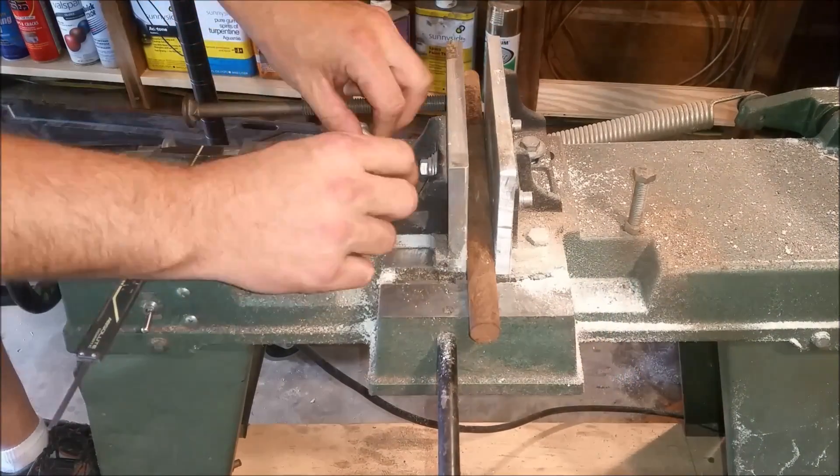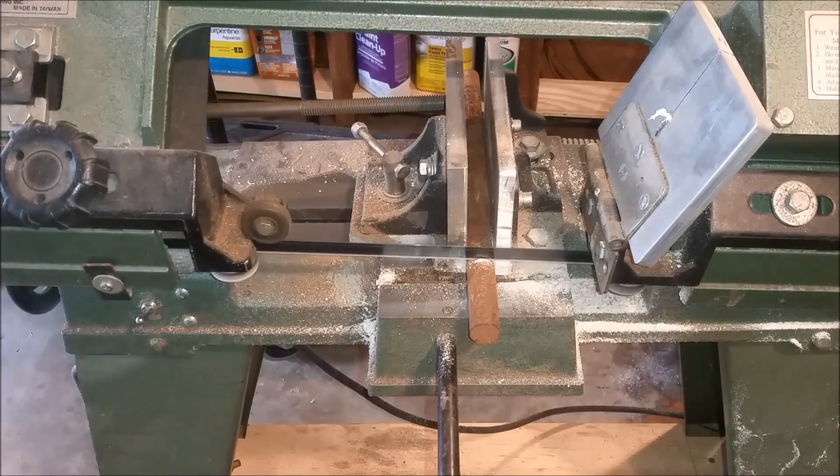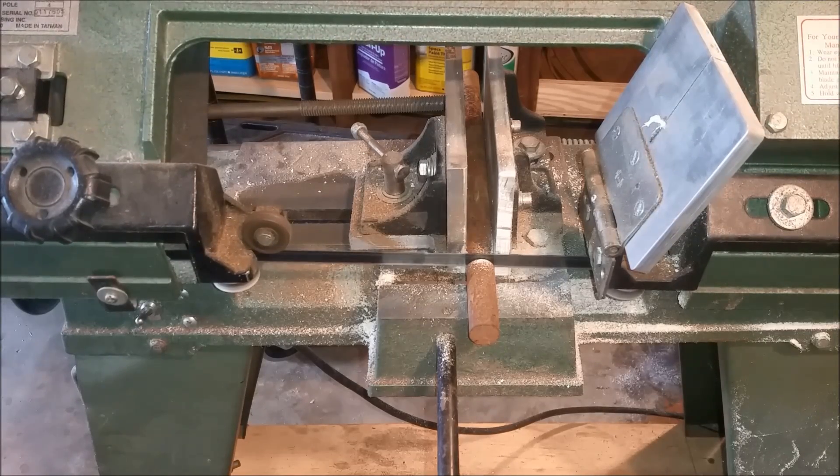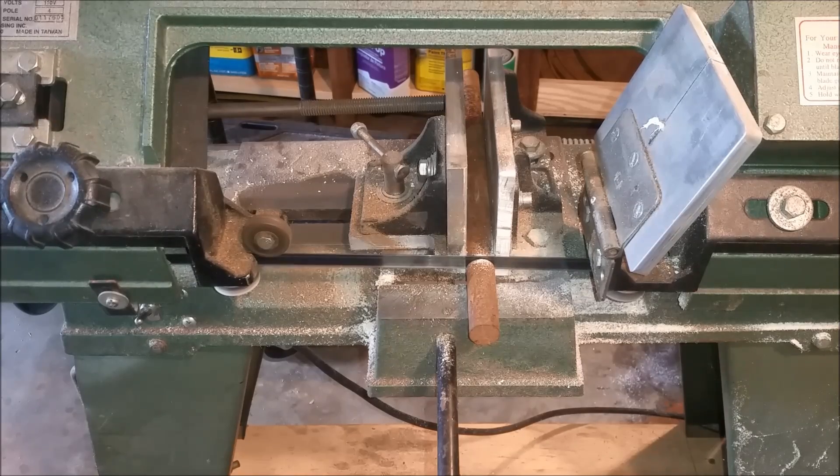Hello YouTube, welcome to my laboratory. Today we're going to build a tool for centering your tailstock, and in the process we're also going to show you how to improve the centering of your tailstock.